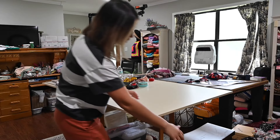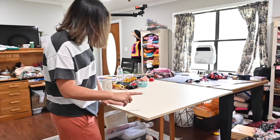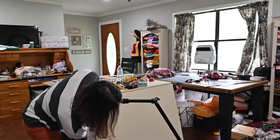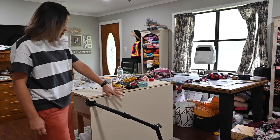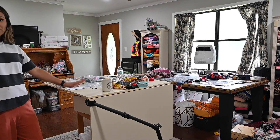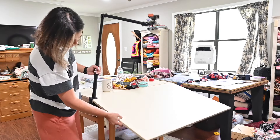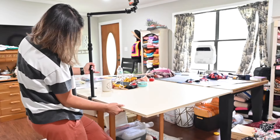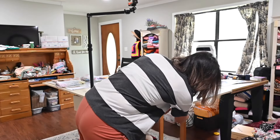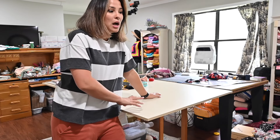Something really cool about this table is that if you didn't have enough space for it at all times, you can close it on both sides — there's a mat on there but you can fold it down and it becomes a narrow space. It has drawers, one on each side. I know you're going to ask where I got this table — I inherited it, so I have no idea. I've looked for it and haven't been able to find it, but I'll try to link a couple that look similar on Amazon.